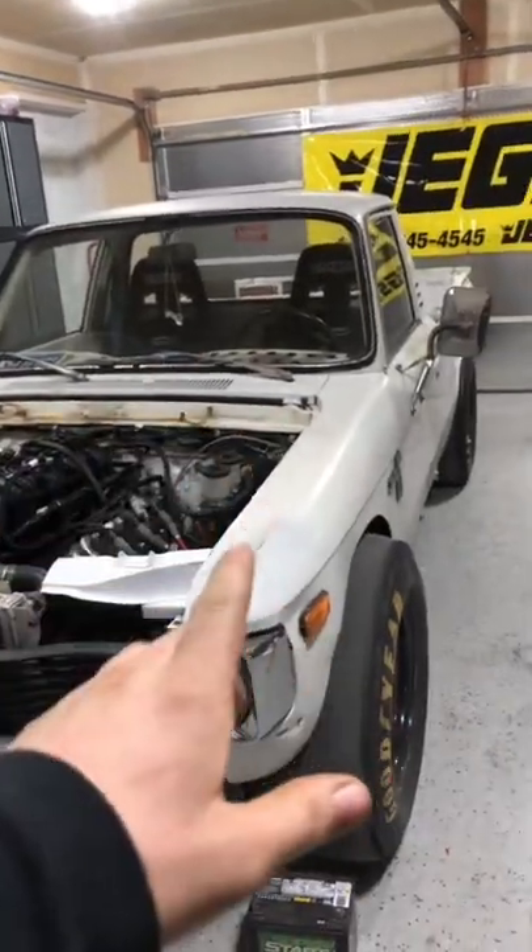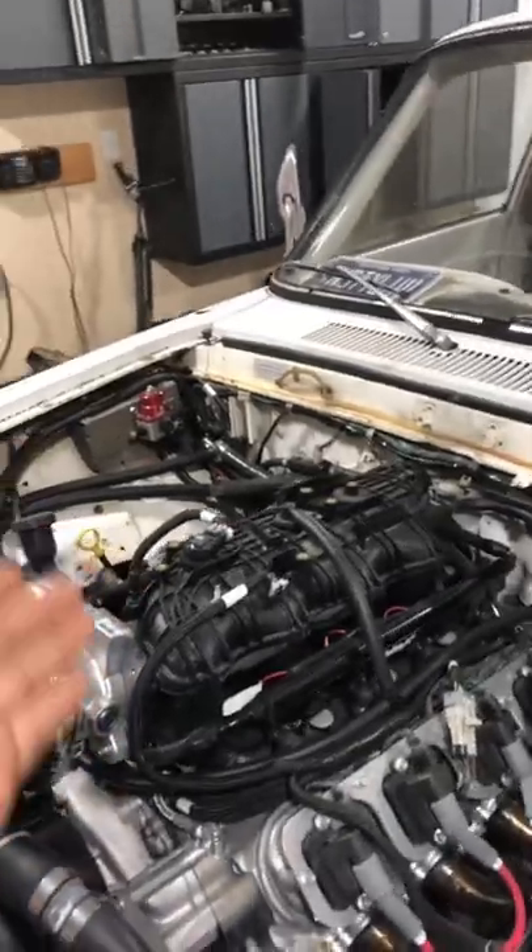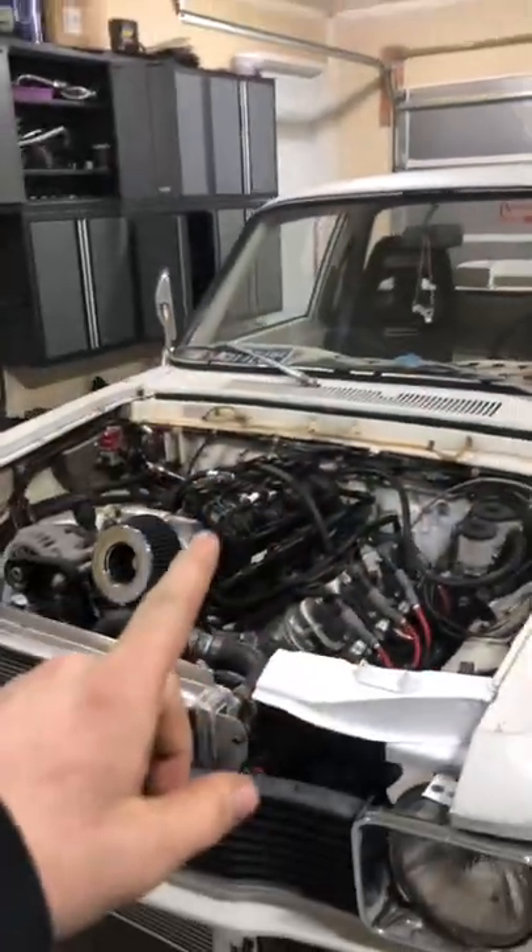Now, as some of you may know, I have this 1980 Chevy Love, which is LS swapped, but I don't have a way to monitor any data because all of my gauges are from a 1980 Chevy Love. Well, I have a solution to that.